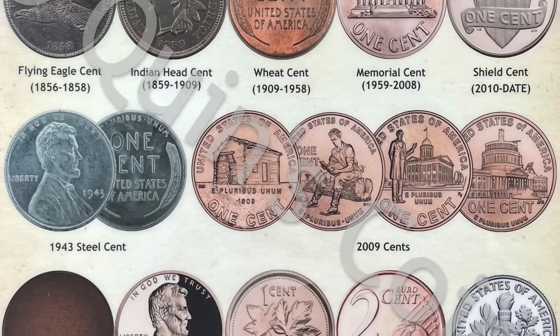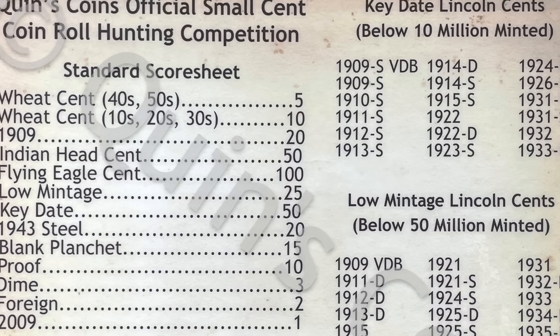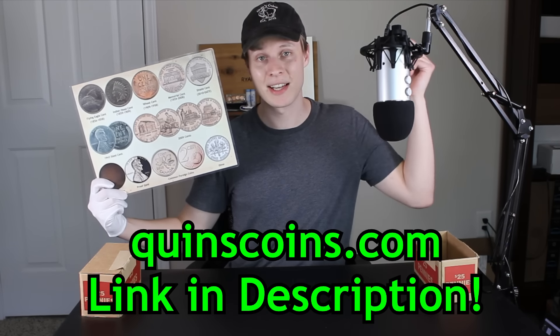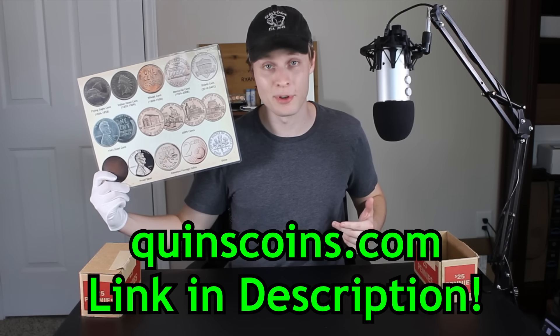As we go through our $25 box of pennies today, we'll be using the Quinz Coins Penny Roll Hunting placemat to aid us in our hunt. Across the front side you'll see all the different types of pennies you can find in your penny rolls, and flipping it over to the backside we have a score system to rate the boxes, plus key date and low mintage lists to help identify rare coins. If you're interested in picking up one of these penny placemats, you can head over to my website at QuinzCoins.com — I'll put links down in the description. I also have nickel and silver stacking placemats up there as well.